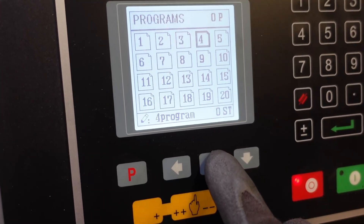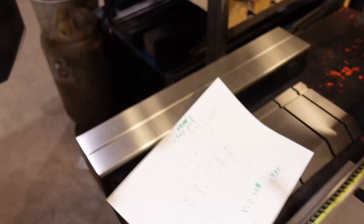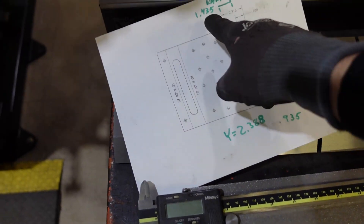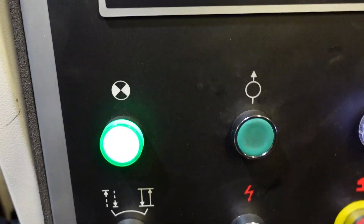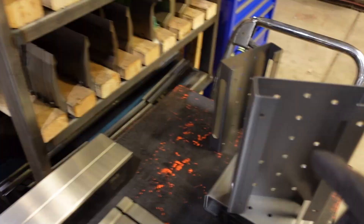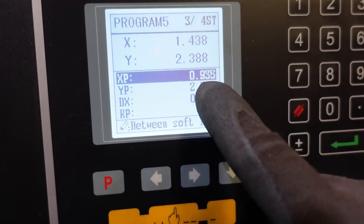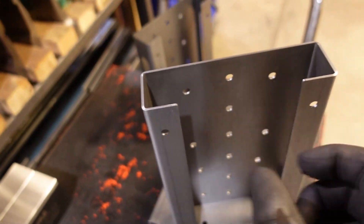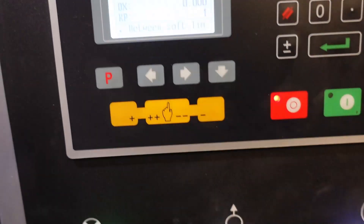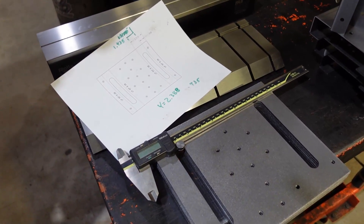Going into the program — we've got four steps. Step one: XP at 0.935, which is the backgauge distance for the first flange. Bend two: 1.435. Bend three: back to 0.935 for the second matching flange. Bend four: back to 1.435. So the sequence is 0.935, 1.435, 0.935, 1.435 — and that's where I'm happy. That's where we're going to run with it.